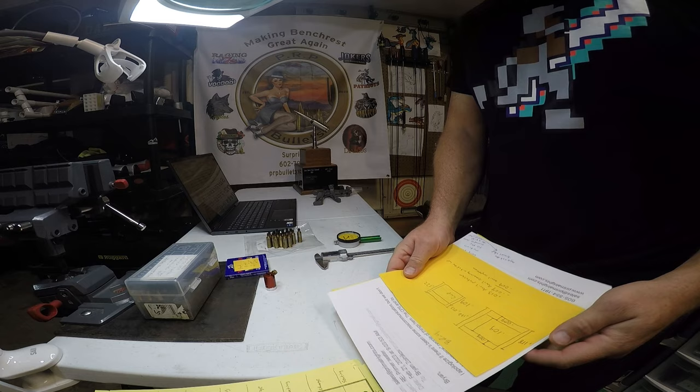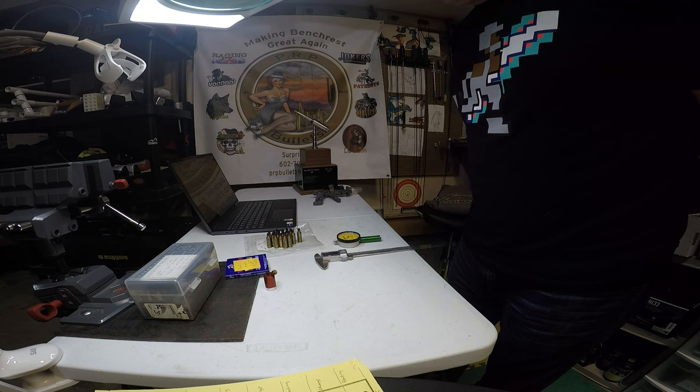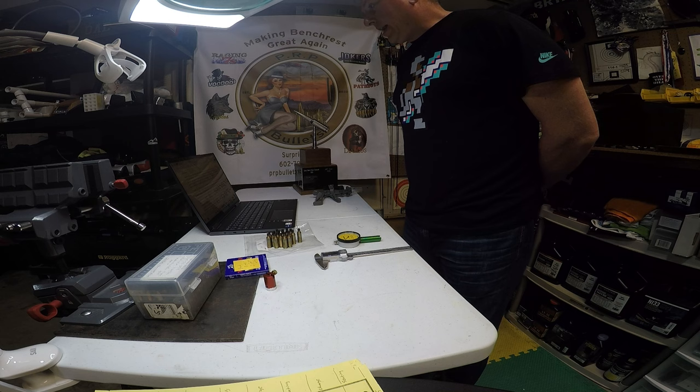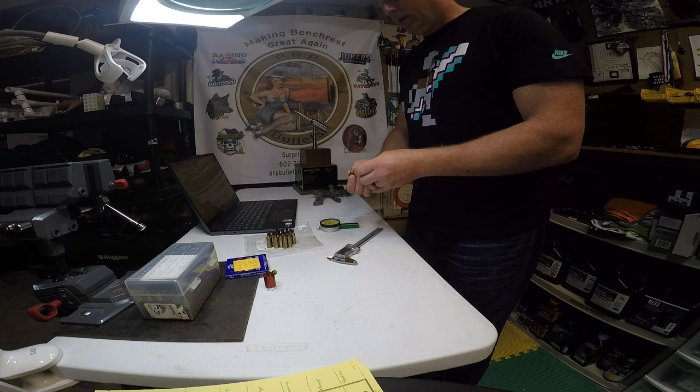Welcome to Witch Doctor. Thank you for joining. We have a very interesting test that we did recently. I've had a lot of recent interactions with several shooters over the past month, and a lot of interaction around primer seating.